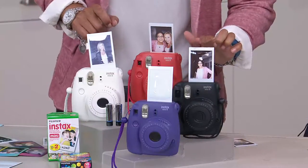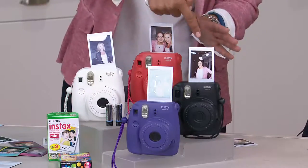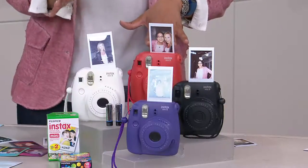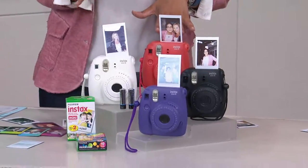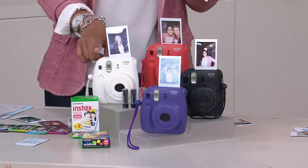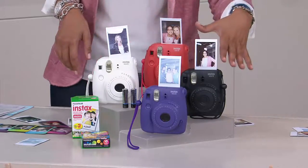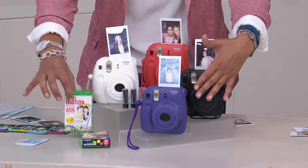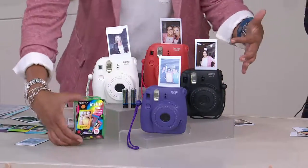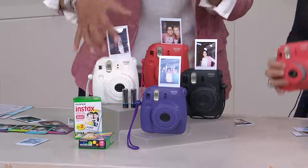We started our presentation — Sarah snapped this one of me, then we snapped this one together, and I snapped this one of Sarah. You can see them developing right here. The raspberry is really popular. We started with six colors and we're down to four. If you'd like the white, fewer than a hundred remain. For the popular raspberry, just over a hundred remain. You get 20 of the white border film and 10 of the color border film. Five easy payments of $17.99, batteries included — the bundle is ready to go.